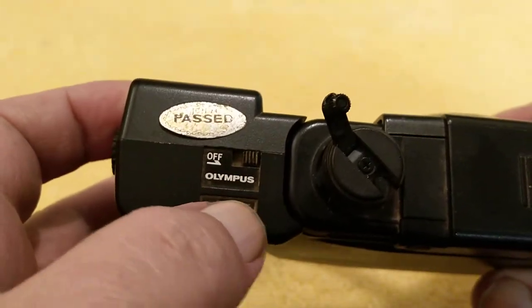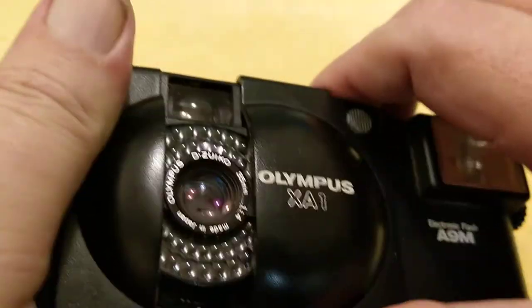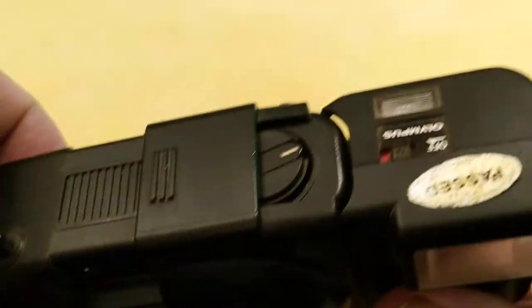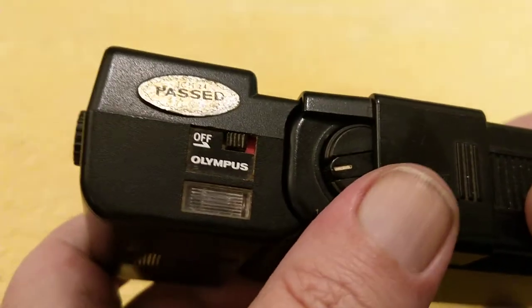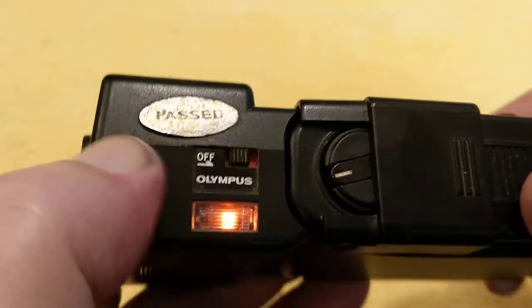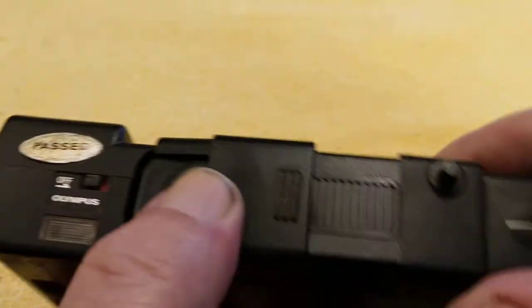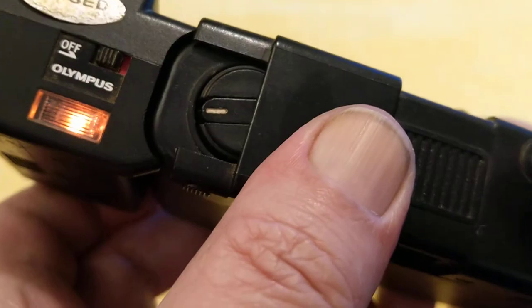On the top it's got an indicator and a switch, but you don't need to worry about the switch at all. On the front of the camera, you've got a lever down the bottom that says 'flash'. If you move that across, you'll notice that the button up here has moved and it's turned the flash gun on. That indicator shows you that the flash is charged. So if you're going to take a photograph now, the flash will go off. It charges quite quickly.